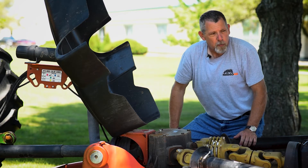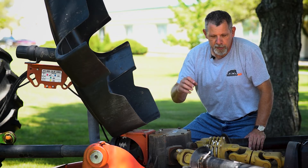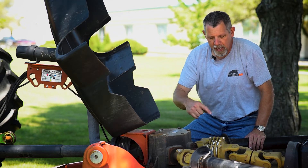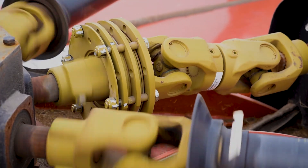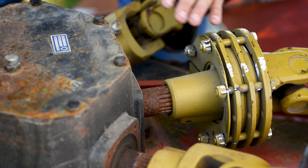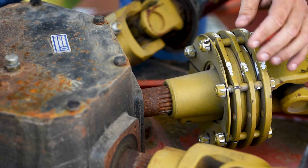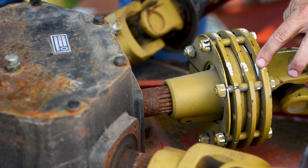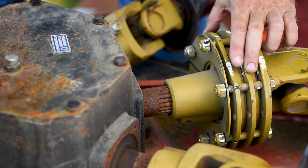Now we'll jump into the tractor, make sure everything's clear around the area, engage the PTO for a short burst, disengage, and then re-engage so we make sure that the clutch plates slip inside this slip clutch. Once we had the slip clutch loose, we engaged the PTO twice on the tractor and shut it back off. As you can see, this clutch is still loose, and the paint lines that we made earlier do not line up any longer, meaning the internal portions of this clutch have slipped.